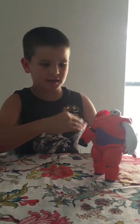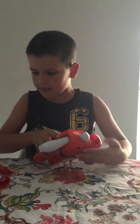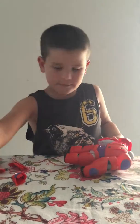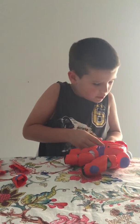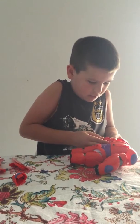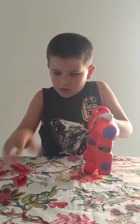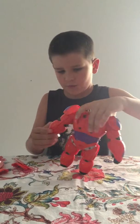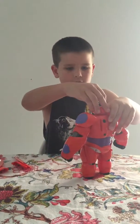You have one arm right here, and then you have his other arm — then his hand, like I said before with the other hand. Then you put his hold on.